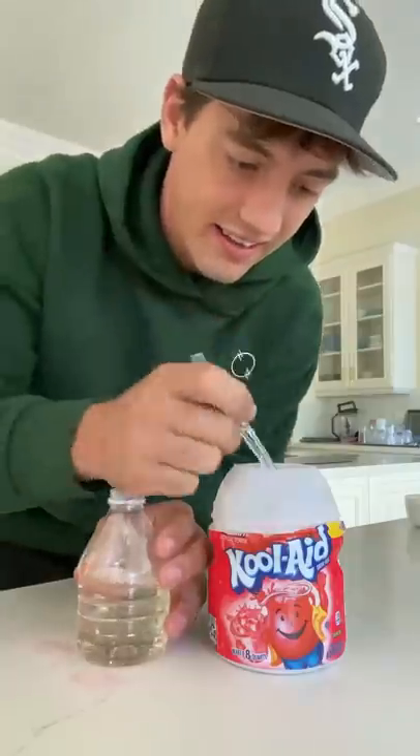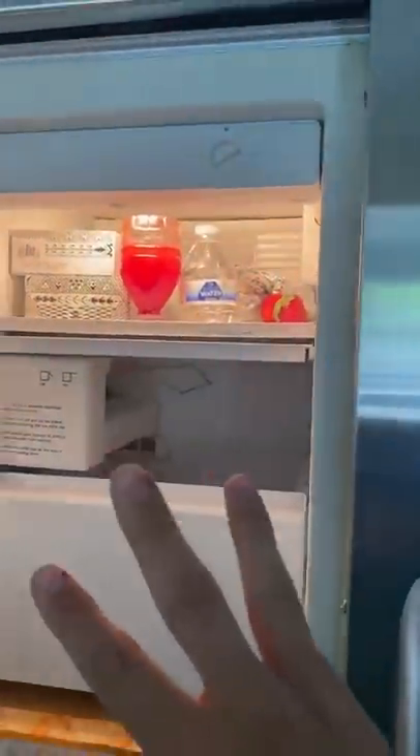Now you just add that in, and then shake it really, really good. Then you want to set it upside down in the freezer and let it sit for at least three hours.